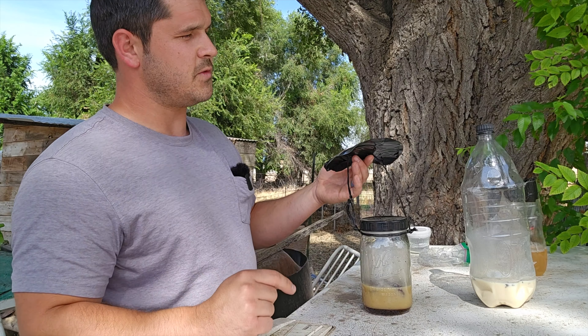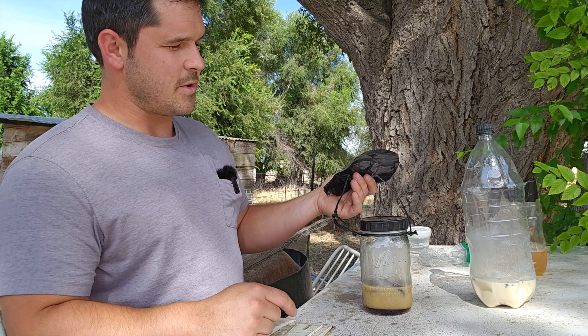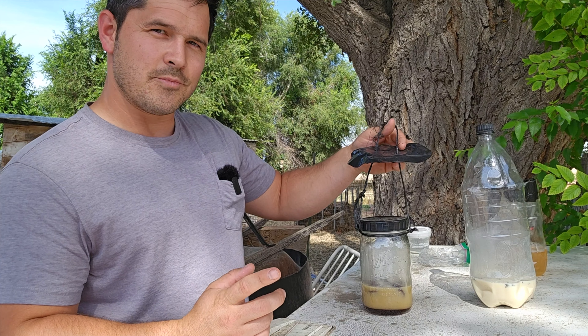If this mason jar trap can bring in more flies than the egg bottle trap in the next 24 hours then we might move forward with this design, but this egg bottle trap is so effective that it's going to be hard to beat. Let's put these back out near the animals and come back tomorrow.